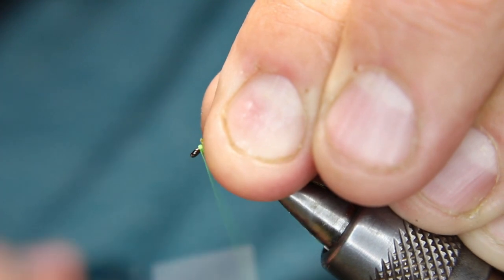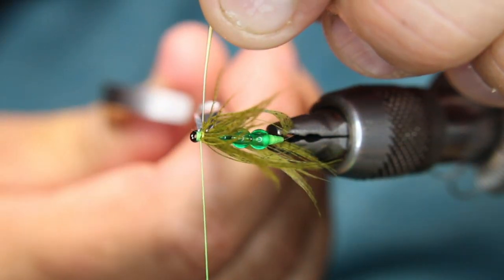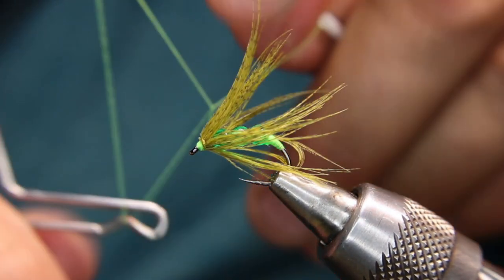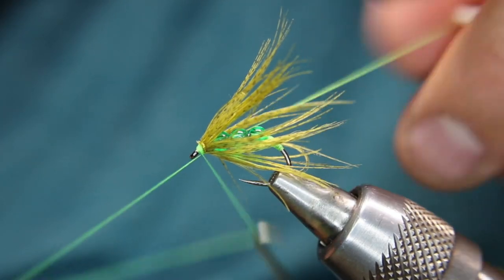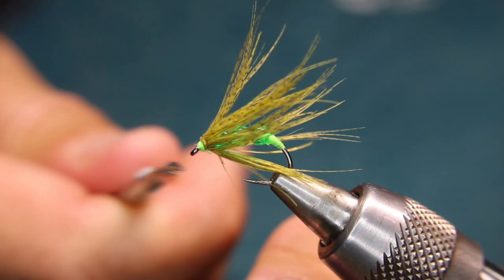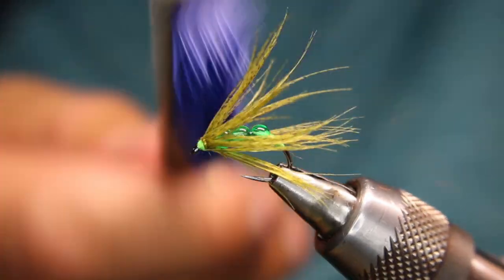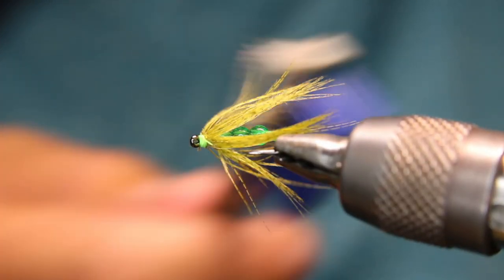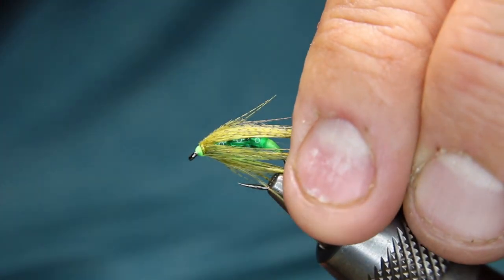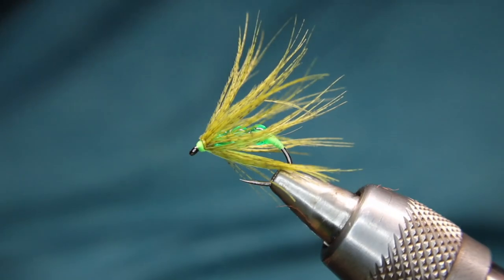Build up a little bit of that chartreuse-colored head — don't go too far back though. Cut off your center stem, whip finish, pull that nice and tight, cut off your thread. Take your brush — a toothbrush, whatever you've got — and just try to separate those fibers a little bit. This is a little long; most of the fibers I have left in this pack are really long ones. I honestly rather have a little longer than a little shorter in this. And that's your finished pattern.